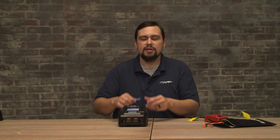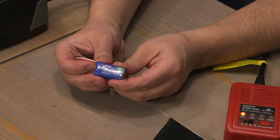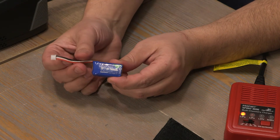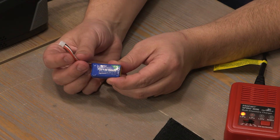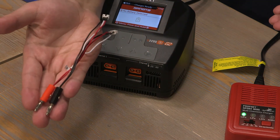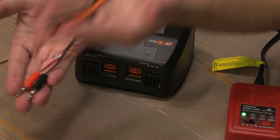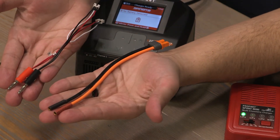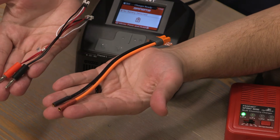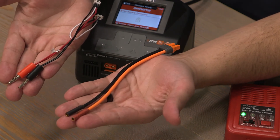Some batteries, such as these E-Flight 2-cell batteries often found in UMX airplanes, require an adapter. This is the UMX charge adapter — the link is in the description. This is the IC3 to bullet adapter that is required for the Spectrum smart chargers. The link is also in the description.